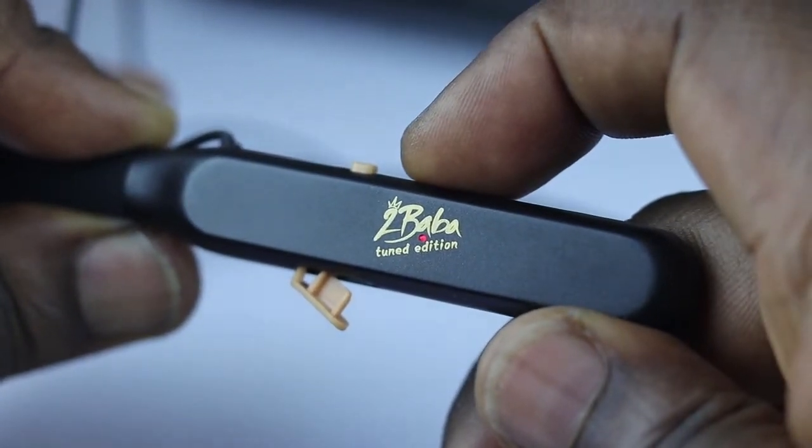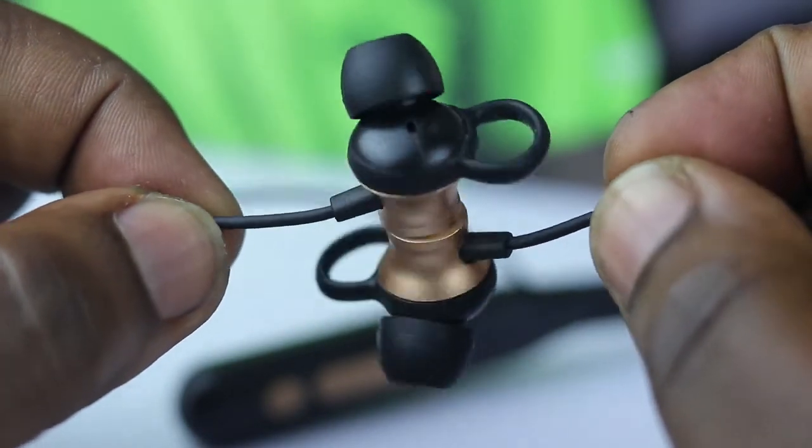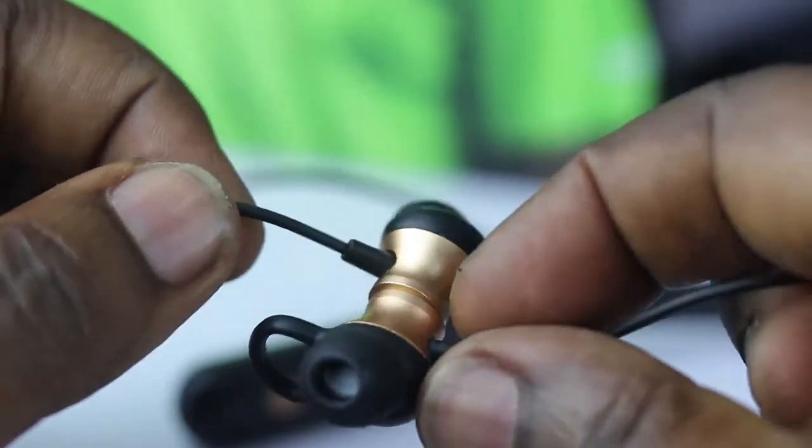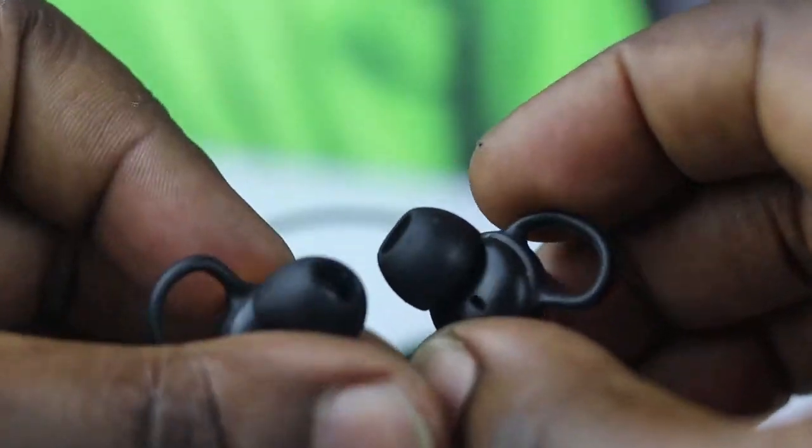Would I recommend these earbuds? Well, if you're looking for something that isn't too expensive, at 9,800 naira you would love the sound and the production quality from these earbuds.